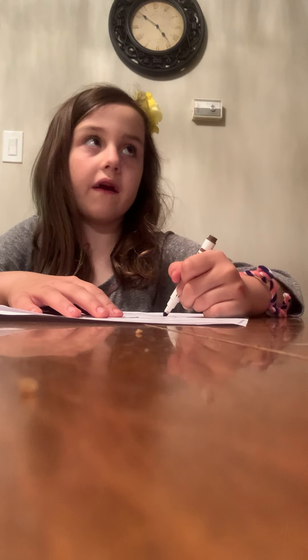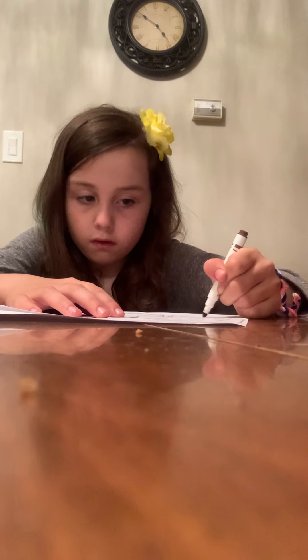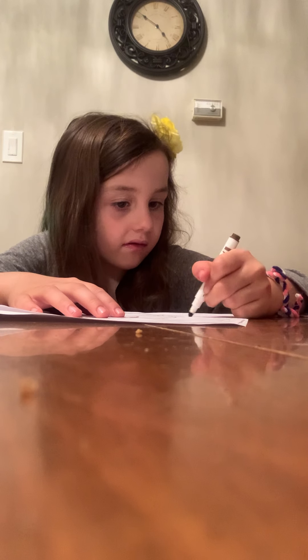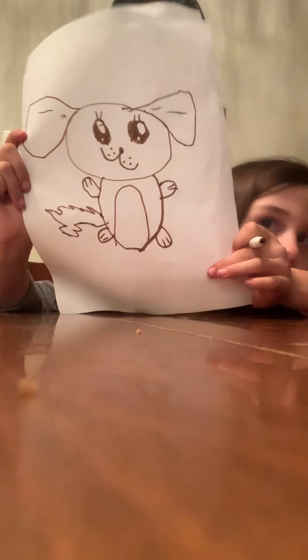Then the tail. This is a very long tail — I'm going to go like that. It's a zigzag shape, almost like Pikachu.